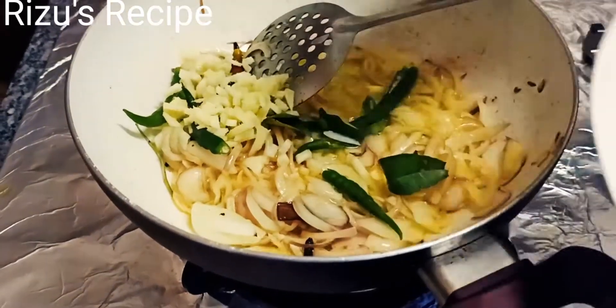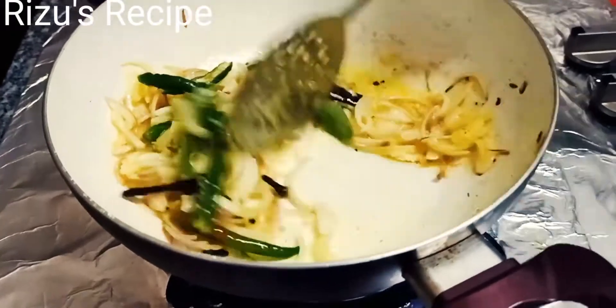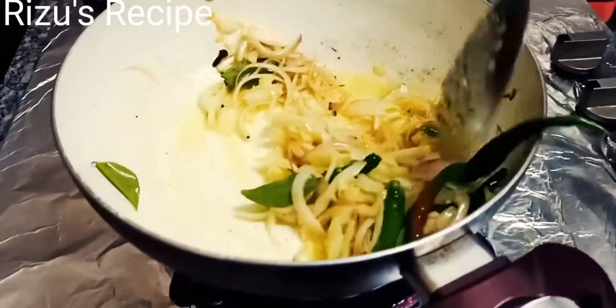I have a little bit of sherry. If you want to eat it, that's an option. I am not going to use it.